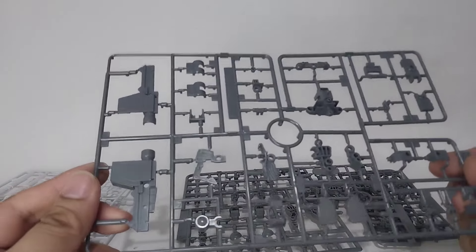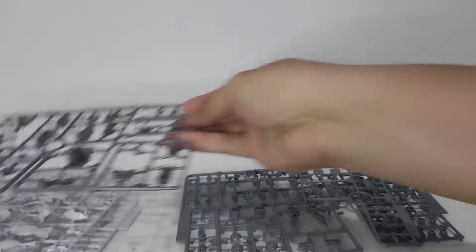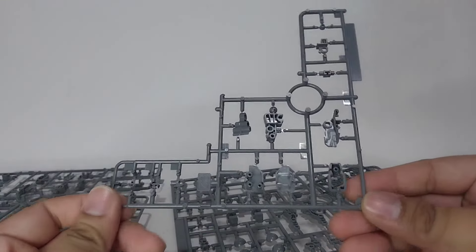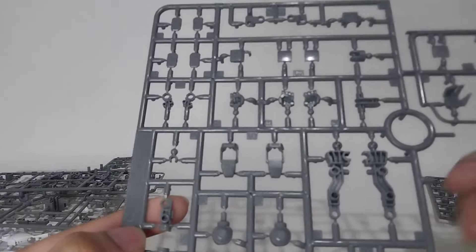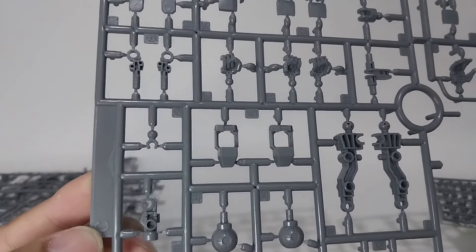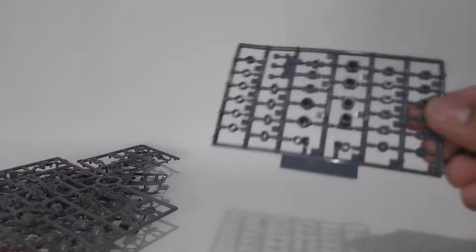Darker gray parts for parts of the inner frame and the bazooka. Another runner for dark gray parts, and again dark gray parts — I can see all the hands. And finally the polycaps.